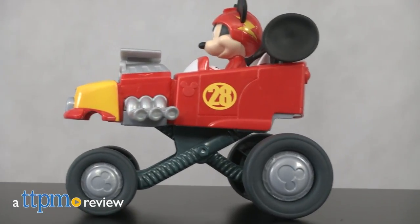Mickey's catching some air as he speeds to the finish line. Hi, I'm Laurie from TTPM, here with Fisher-Price's Mickey and the Roadster Racers Jump and Race Hot Rod.